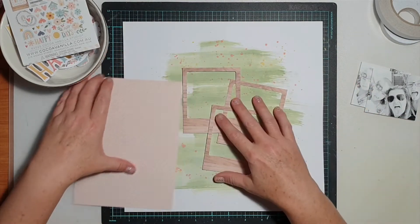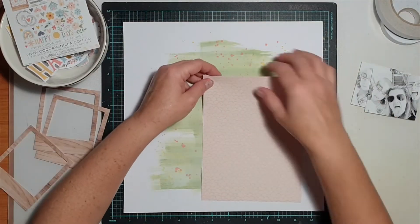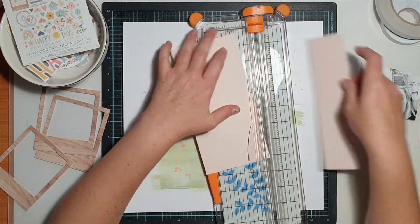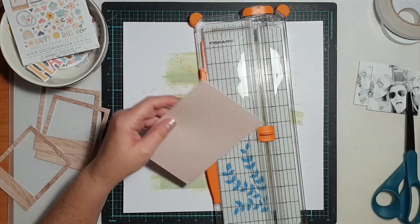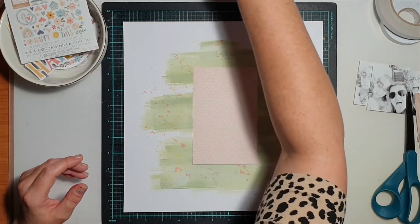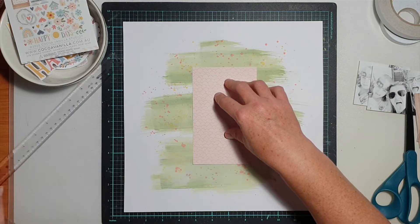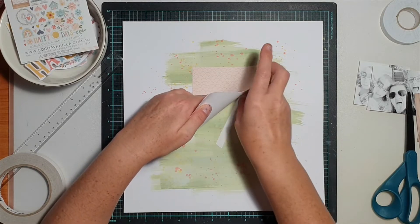I'm working with the Coco Vanilla Studio Daydream collection, and I pulled out the six-by-eight paper stack because I had a number of papers left. I was looking for a sheet to use as an anchor piece on my background to build the layout from. I chose that light coral pinky color with the scallop print on it, used my T-square just to anchor it down — that gives me the starting point for all my paper layers so I can build up and out from there.